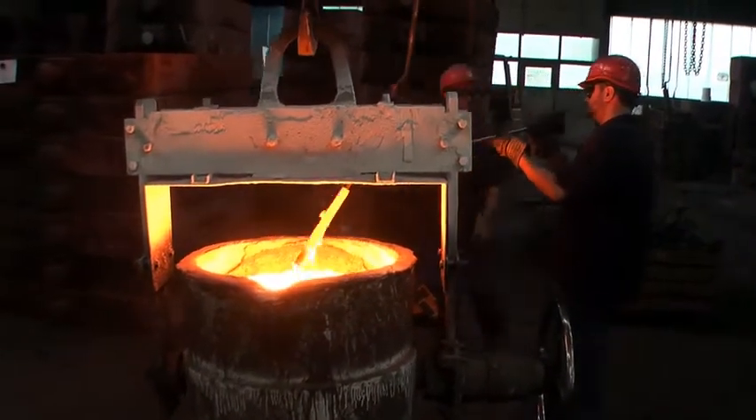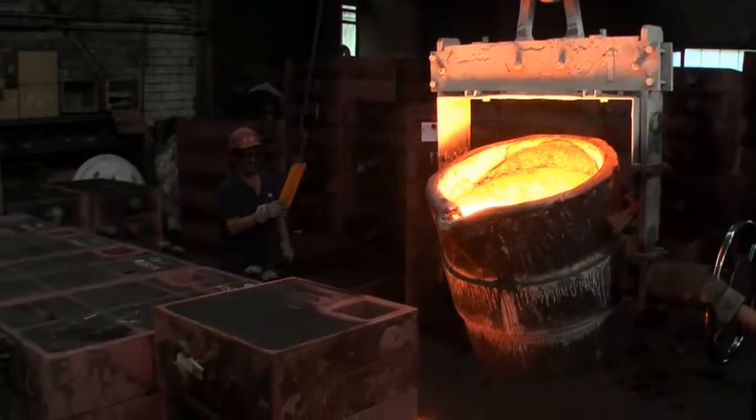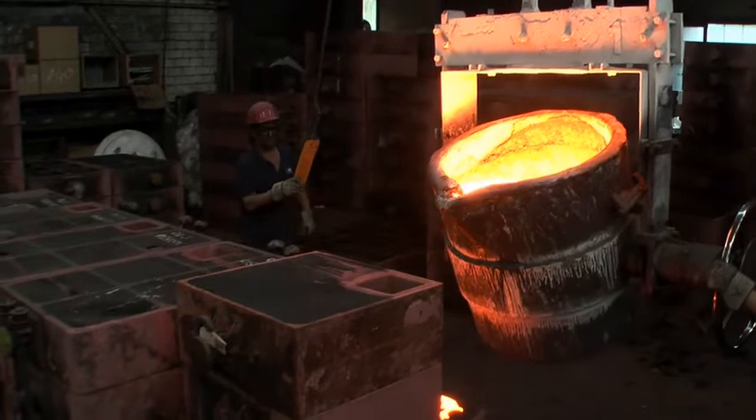The final measurement of the temperature, then about 80 kg of cast iron are poured into the mold.